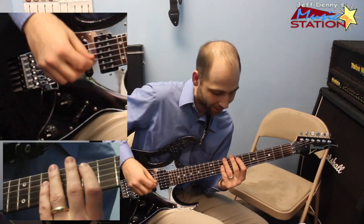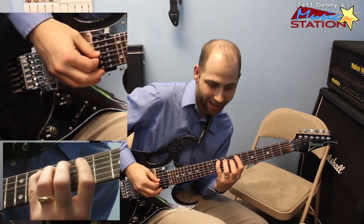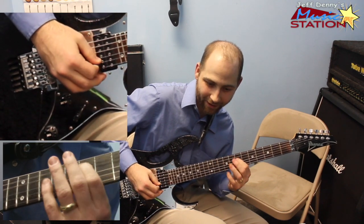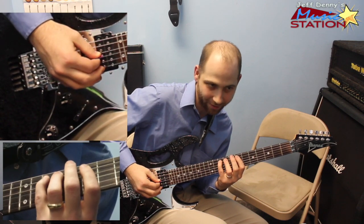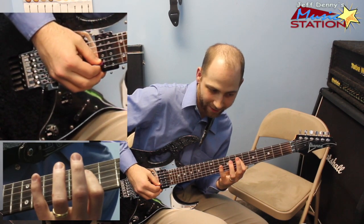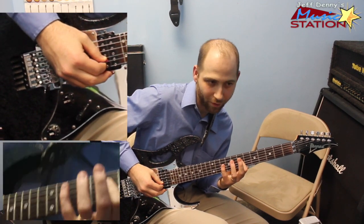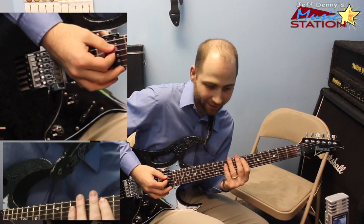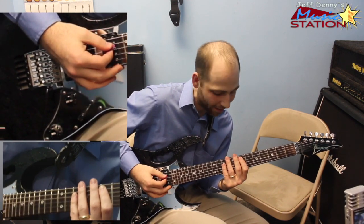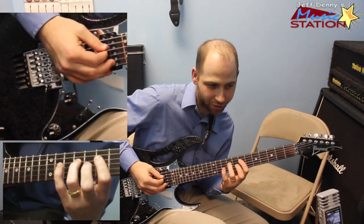Economy stroke. For example, if I have seven, nine, ten and go to a seven here — if you look at the right hand, it's down, up, down, followed by another down. So you break an economy pick from one string to the next. You're basically going to go up the E harmonic minor scale with that economy motion.